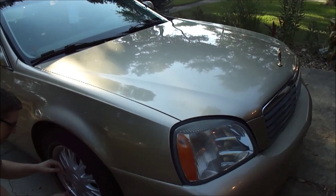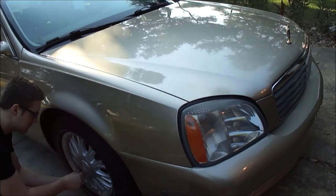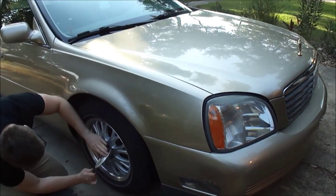Hello and welcome back to another Average Guy's Garage. Today we're back at the 2005 Cadillac DeVille that we did the spark plugs on, and here we are going to change the rotors and the brake pads on the front.